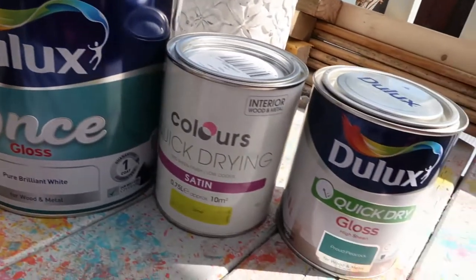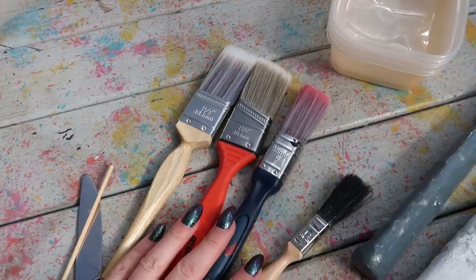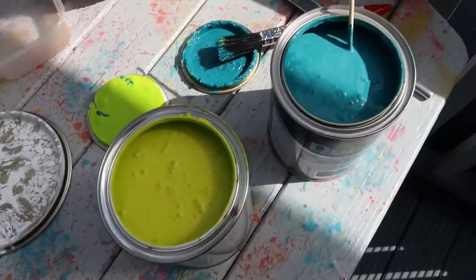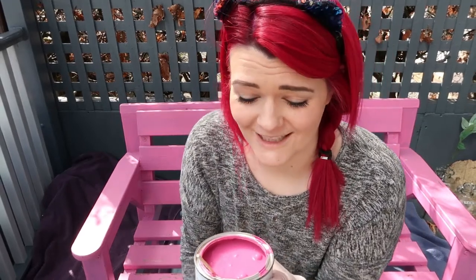These are the colours I'm going to use today. I'm also going to need some Tupperware tubs, small drags, some stirring sticks, a couple of paintbrushes, and another stirring stick. Just give all your paint a really good stir before you use it. My plan is basically just to do a gradient effect down the bench — I don't know if that's a very good description, but that's what I'm going to do.